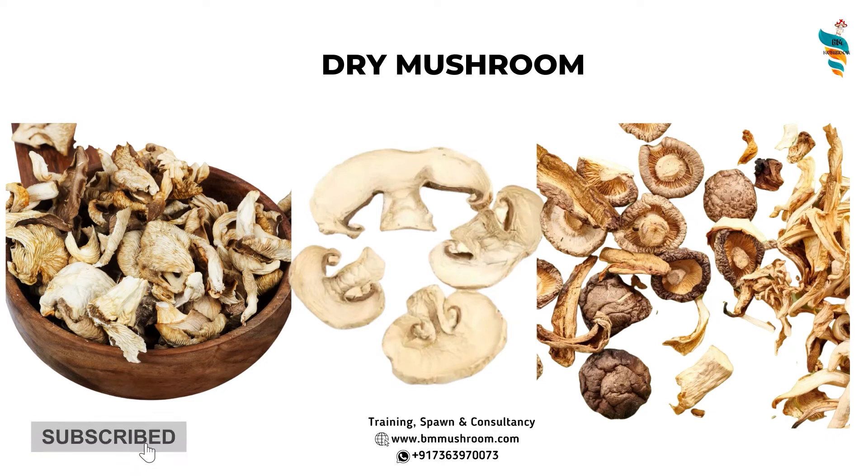Welcome to the class on dry mushrooms. This is a complete series about dry mushrooms where we will cover every aspect — why every farmer needs a mushroom dryer, why we need to dry our mushrooms, the correct way for sun drying, and how to make dehydrators ourselves, including the principles behind them.